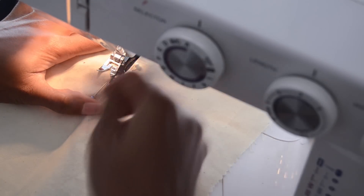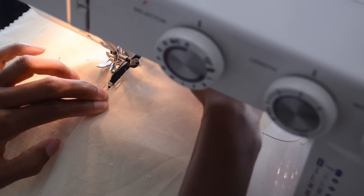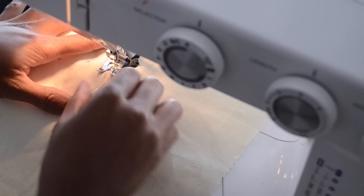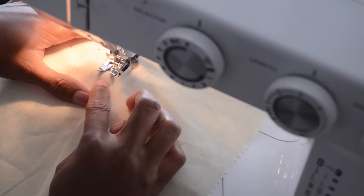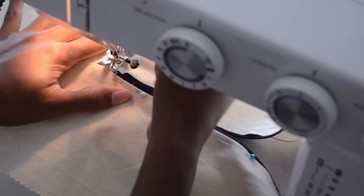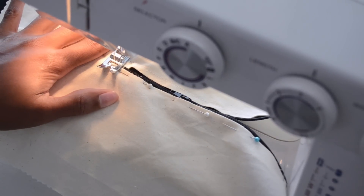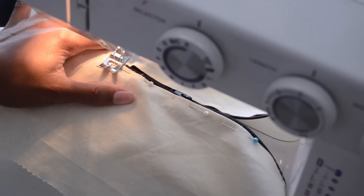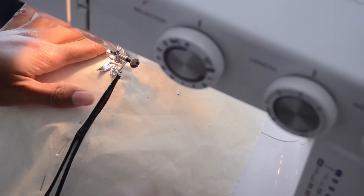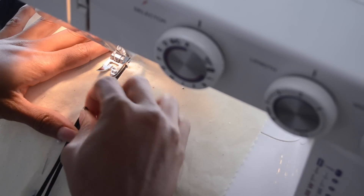I'm going to put the foot down, raise the fabric, and position everything in place. I'll sew it close here, turn it, and bring this down.